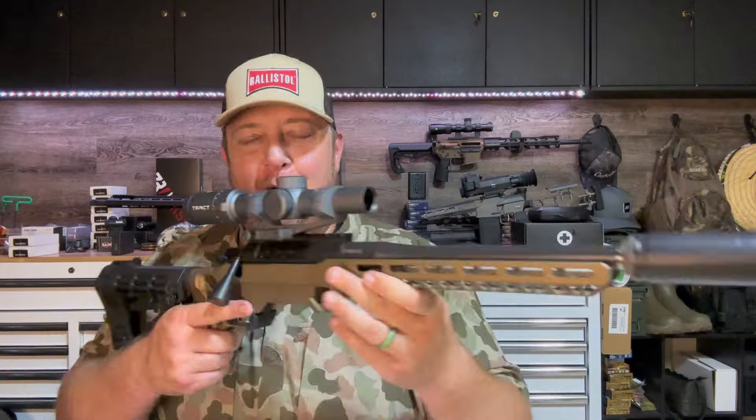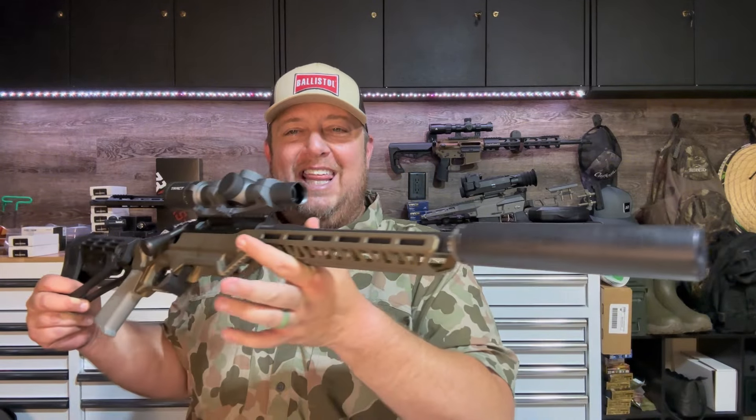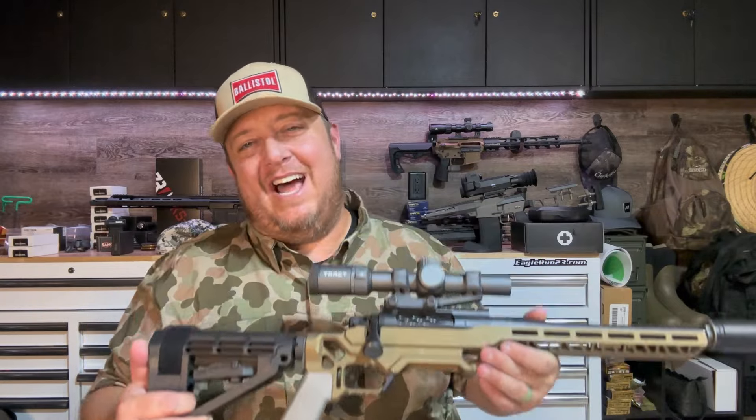Really exciting video today because we're going to build my dream gun. We're going to start by putting it together and finish with some shots out at the range. It's going to look like this when it's done, but we're not there yet.